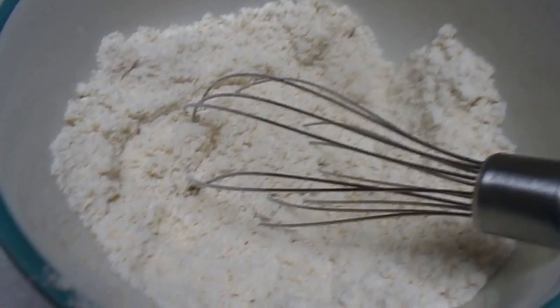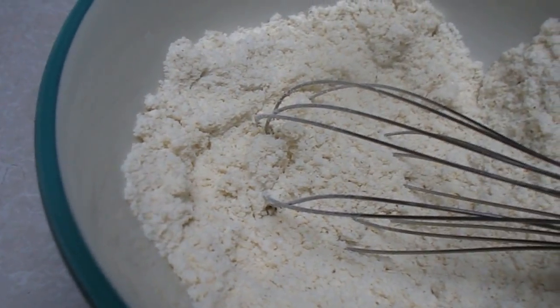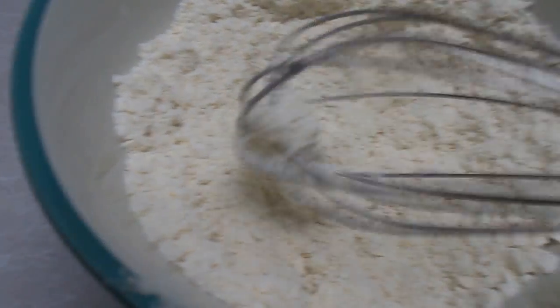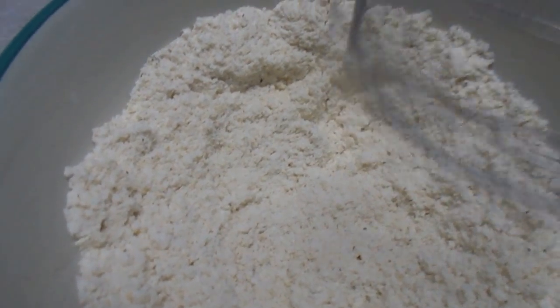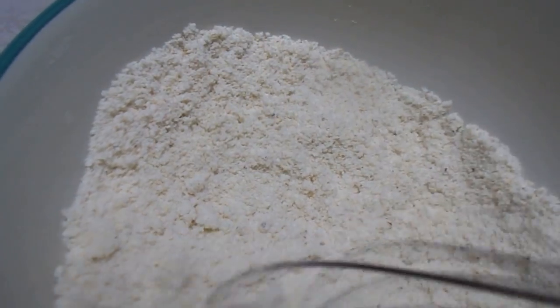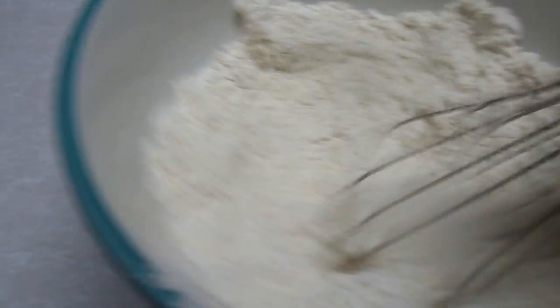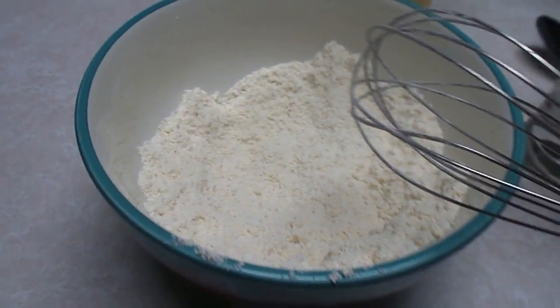Most of y'all, if y'all are in the south, y'all probably know how to cook this, but I know some people around here that don't really know how to cook it — one person in particular. So I'm going to do this video for those of you who don't know how. This is not a recipe but just a little heavy kind of experiment.